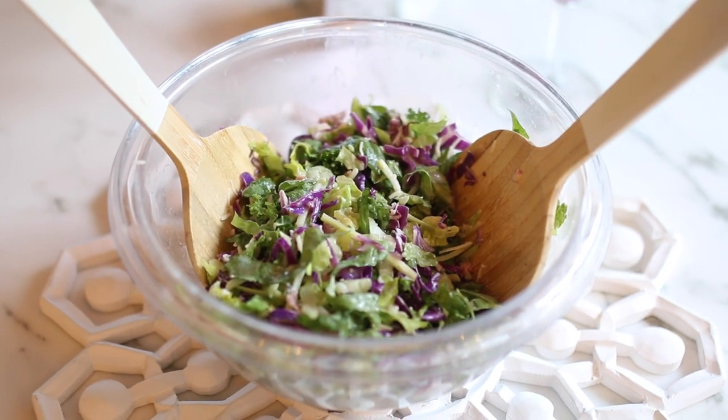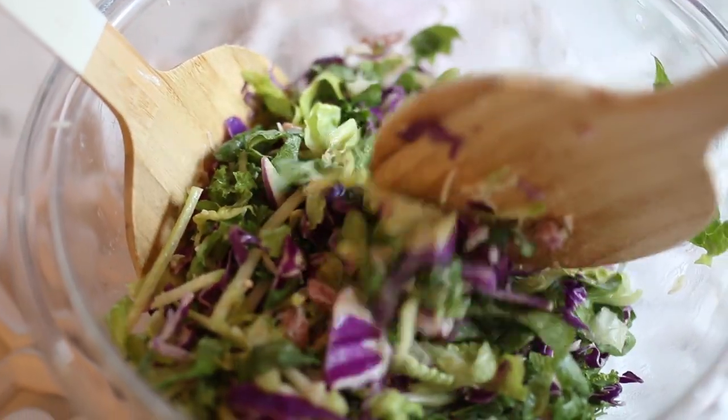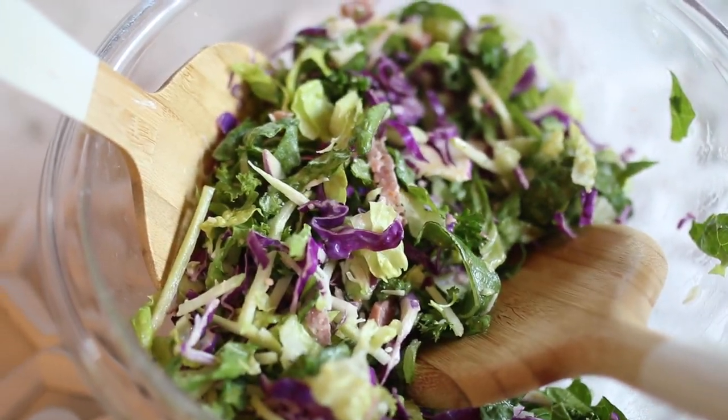I also just made one of those salads that come in a bag — you can find them at the grocery store. Just assemble it, put it in a nice serving bowl, and add that to your table.